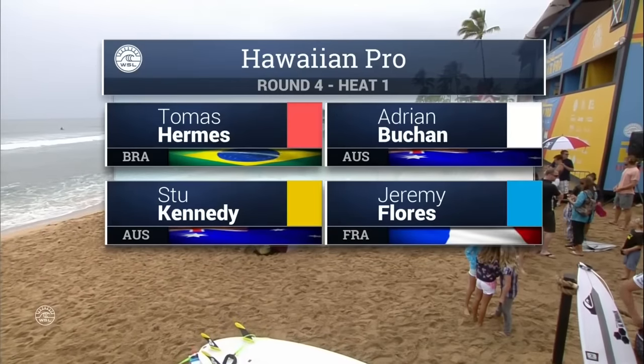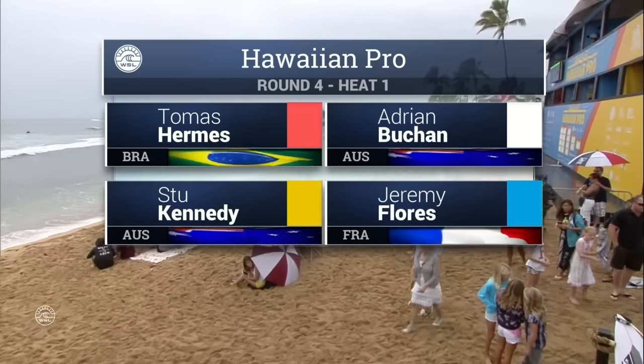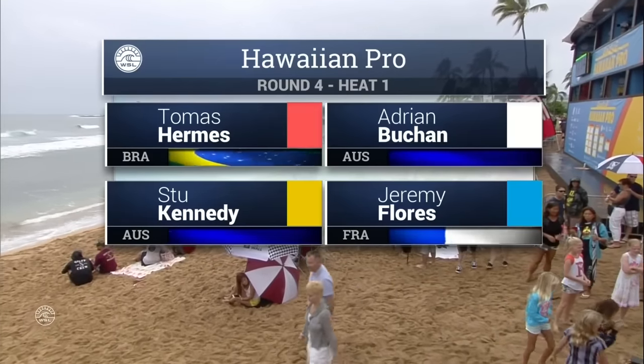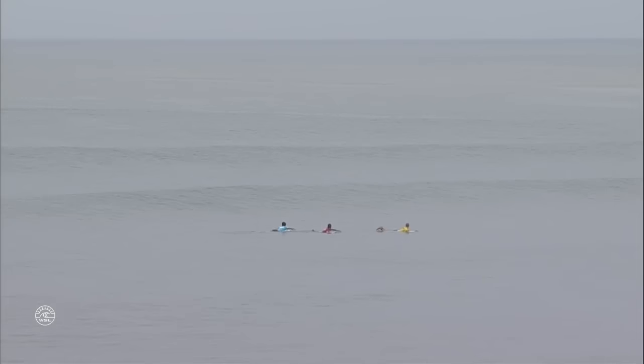The Hawaiian Pro, round number four, heat number one, and we've got a good one for you right here. Heat one: Thomas Hermes, Adrian Ace Buchan, Stu Kennedy, and Jeremy Flores. Wow, some real serious surfers.